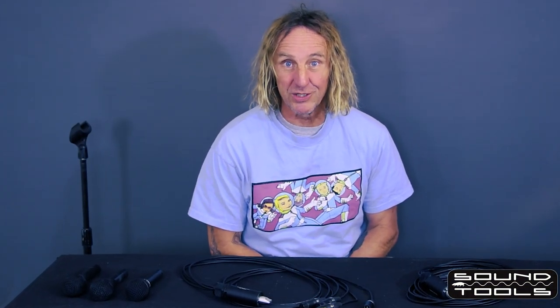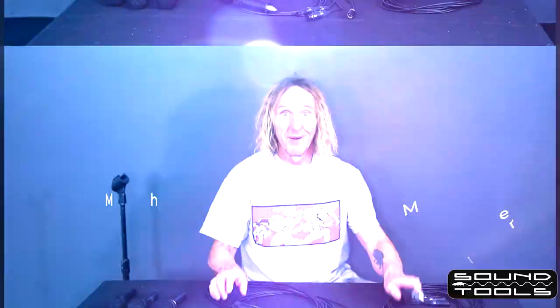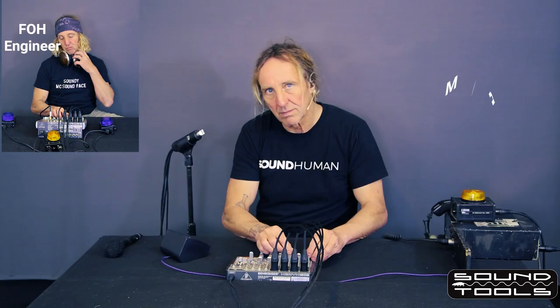Or you can avoid all of the grief of having to call that front of house engineer by using the handy dandy Sound Tools mic switcher, or mic swapper. And it is an amazing show.